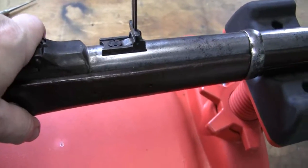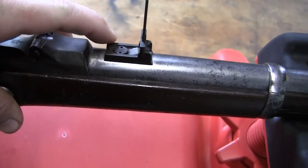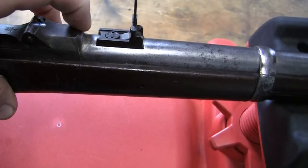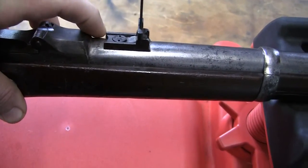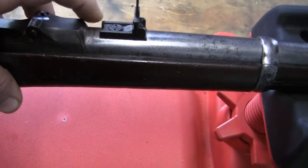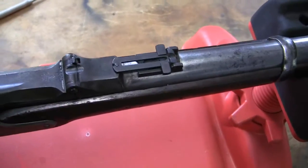Now there were two runs of this model gun. On the first run, this rear sight base was almost touching the receiver. This is the second run where it was moved and has a little bit of a gap in there. So that's how you can tell the two different runs.